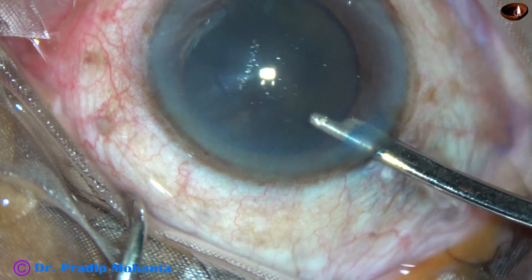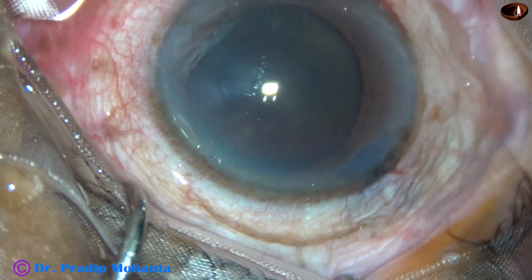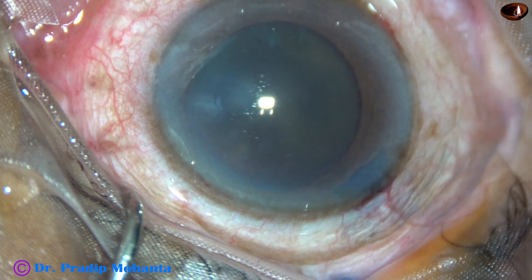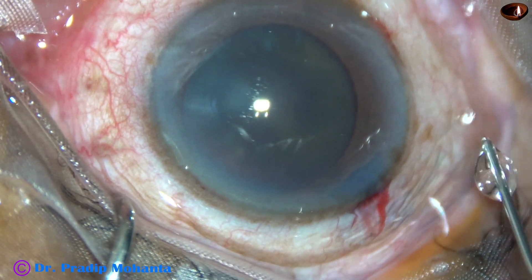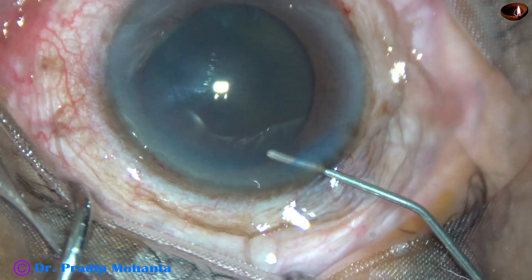In this case, the pupil has dilated quite well but I am going to use a bit of adrenaline. Let us see if it helps or not. This is preservative-free adrenaline.